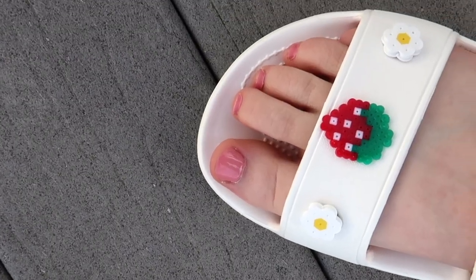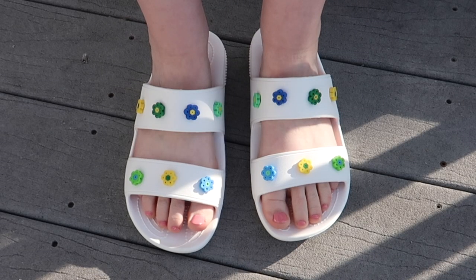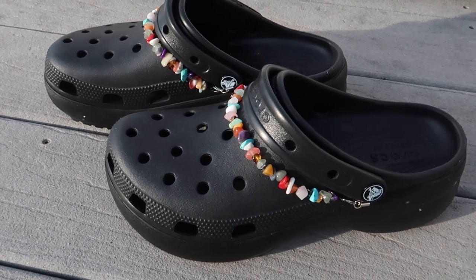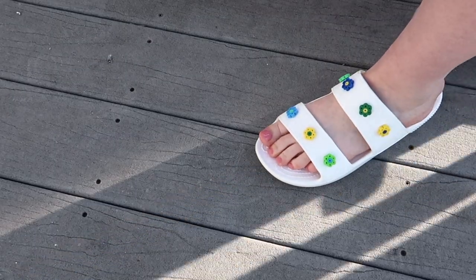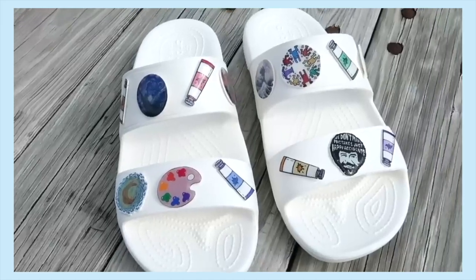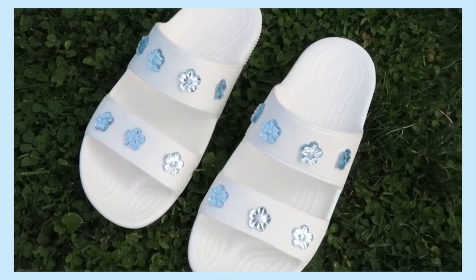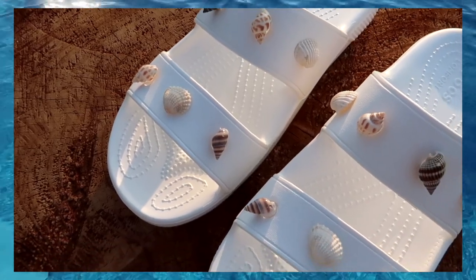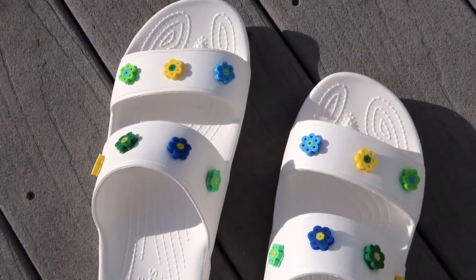Hey guys, it's Megan, and in today's video I'll be showing you a few easy DIYs that you can do to decorate your crocs. This time I made some croc chains that were popular last year, came up with a couple different methods for those, and I also did a few more DIY jibbitz too. I also made these seashell ones in last week's video. Anyway, let's just get into it.